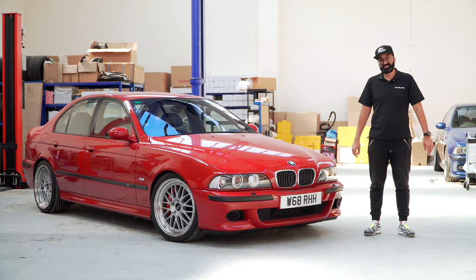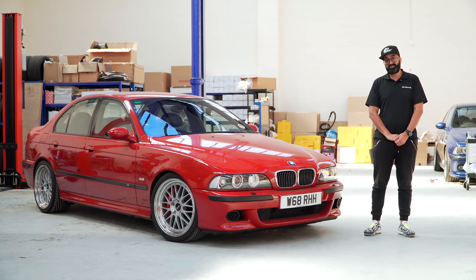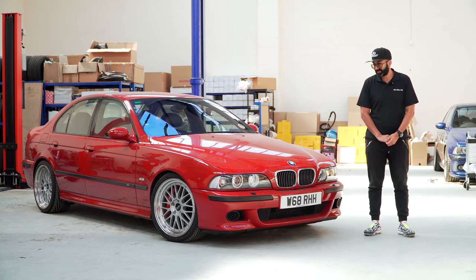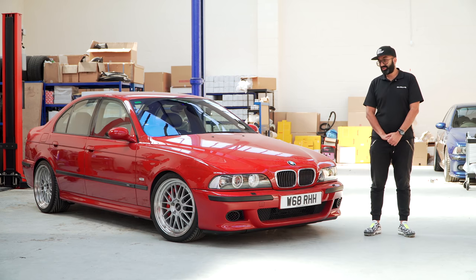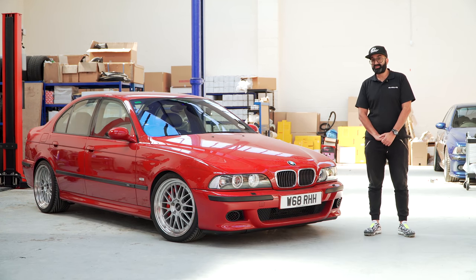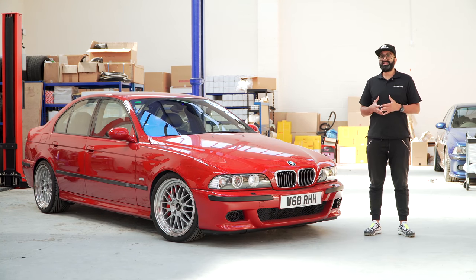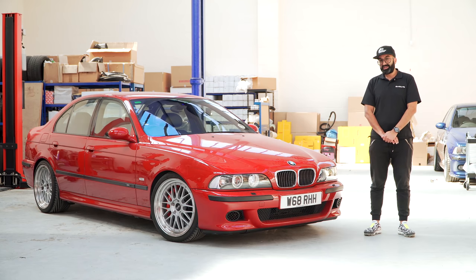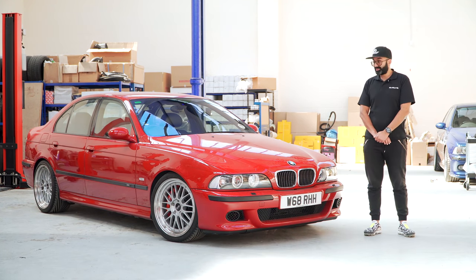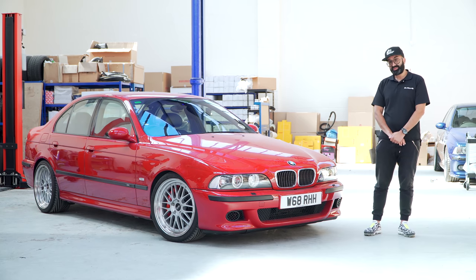So that concludes the Wavetrak installation on our E39 M5. I want to thank Ash from Regal for taking the time to explain why the Wavetrak is different to the other differentials on the marketplace. From my brief drive, the car does put the power down a lot better — not only in a straight line but also around corners. With around 500 foot-pounds of torque, it did struggle before. With the traction on you could really feel it interfering, and that interference is now less. With the traction off, the car is much more controllable. We will do a separate video on the car itself, its modifications, and its story.